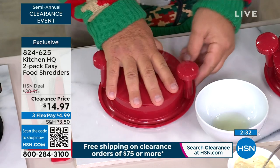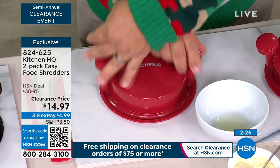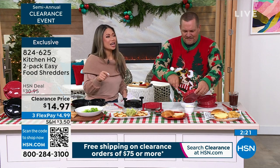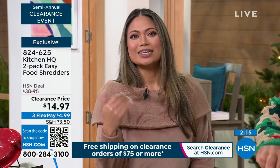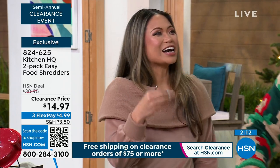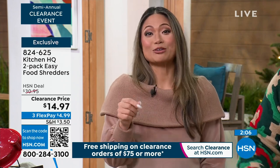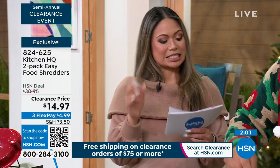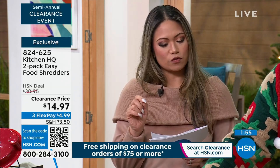Here's the deal: it's $14.97 for a two-pack. You can get it in either red or black, and this is 50% off today — just $7.50 each. How much would you pay to get rid of the headache and make your life easier? You can't beat it at a clearance price. This is Kitchen HQ's two-pack of easy food shredders — order number 824-625, right there on your screen.